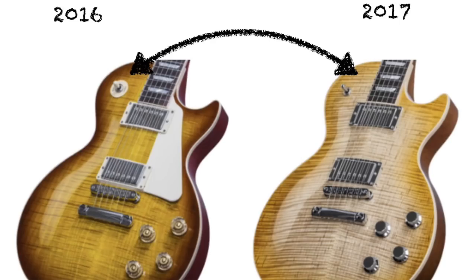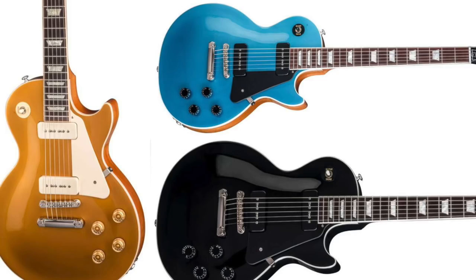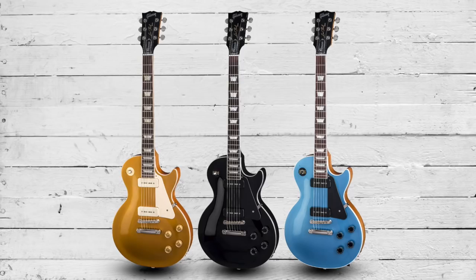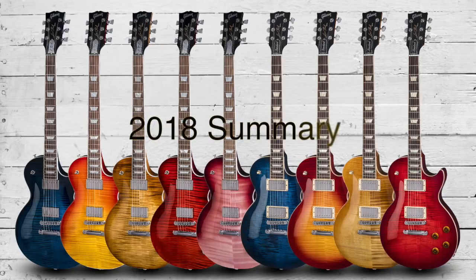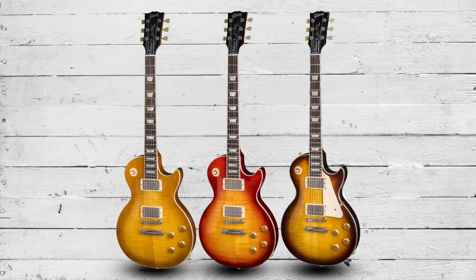We don't see the fully-fledged return of the poker chip, which was removed last year, but we do see its return on the Traditionals and Classics. If you're a fan of P90 pickups, 2018 could be your year with P90s available on the Classic models. Overall, the 2018 range looks and feels a whole lot smaller and more condensed, with a huge reduction in HP models and fewer color options.